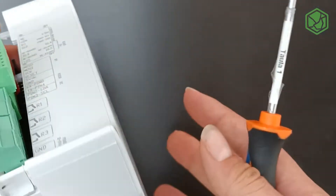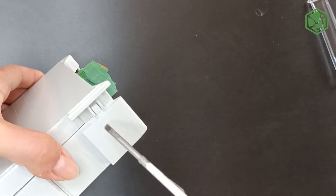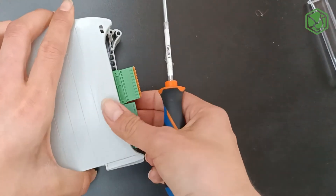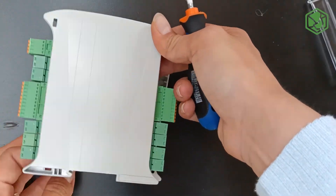Then we're going to open the final hole, and here you can see the inside of this Airox Relay HF Plus.